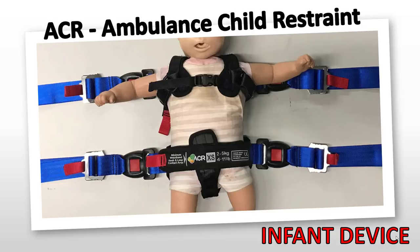I personally like this device, and in training it was very easy to secure to the stretcher and safely secure a simulated patient. What I like the most about the ACR Infant Restraint Device is how it safely secures the infant patient and provides unobstructed access to the extremities, airway, abdomen, and quick access to the chest.